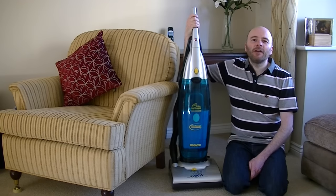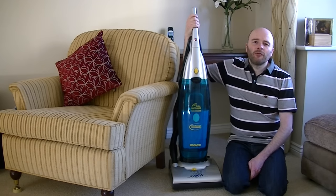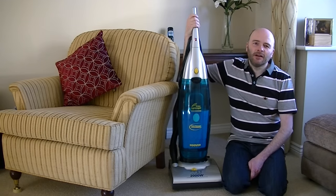Hello everyone and welcome to iBasiac, my YouTube channel for all your vacuum cleaner news, views and reviews. Today we've got a full performance demonstration and review of this Hoover Dust Manager Upright Vacuum Cleaner.